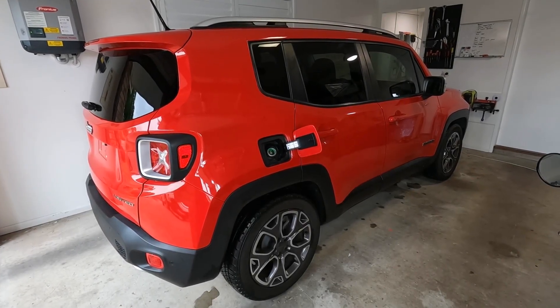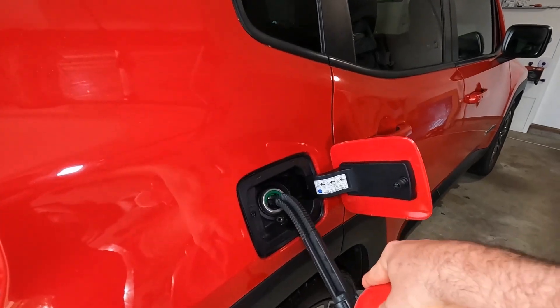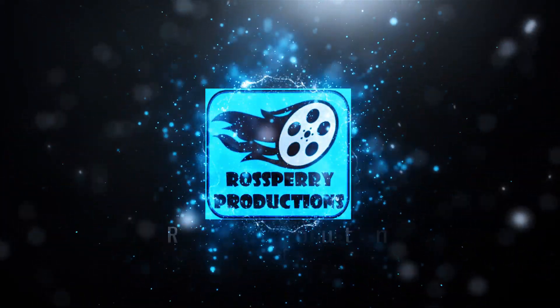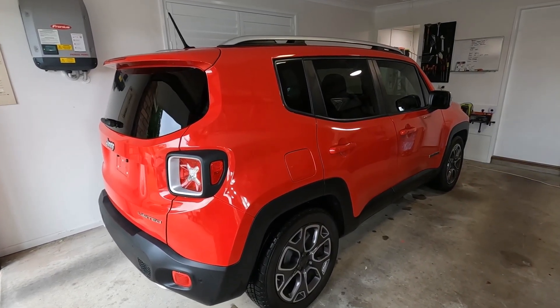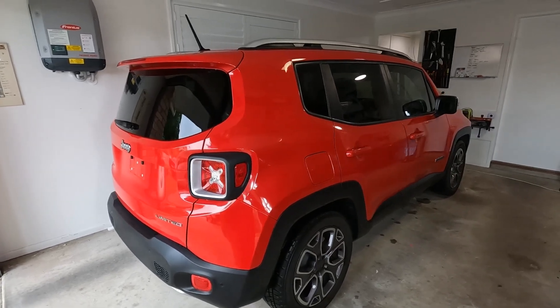Are you struggling to put some fuel in your Jeep Renegade using a fuel can because of the locking mechanism? Then check out this video. Hi there guys, welcome to another Ross Perry Productions video and welcome to another video on my 2015 Jeep Renegade.